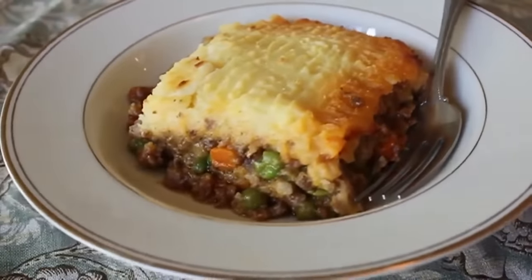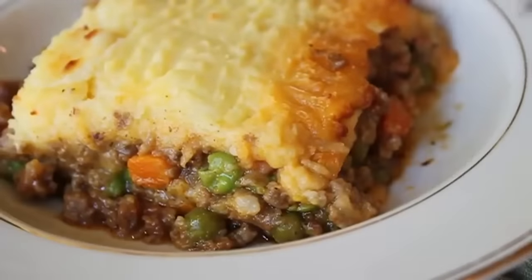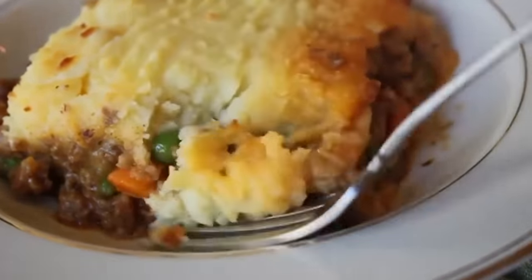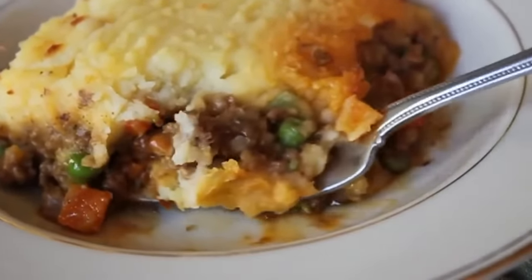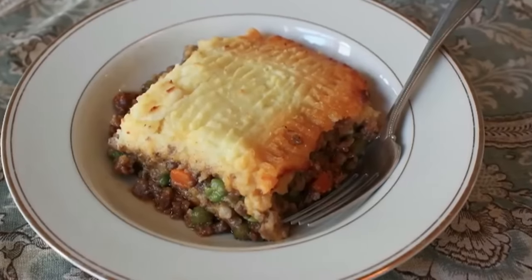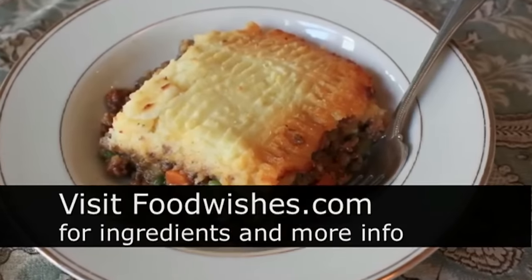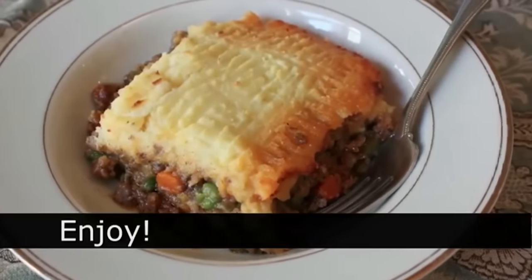It would be a great change of pace to that corned beef and cabbage for St. Patrick's Day — or have both, even better. Irish shepherd's pie — I hope you give this a try. Head over to foodwishes.com for all the ingredient amounts and more information as usual. And as always, enjoy.